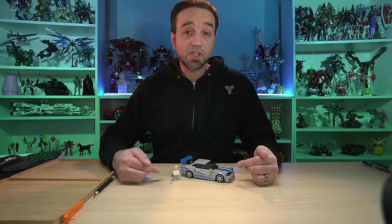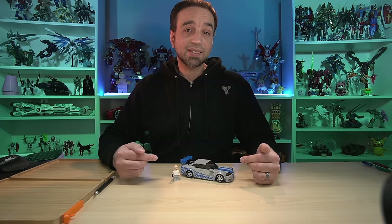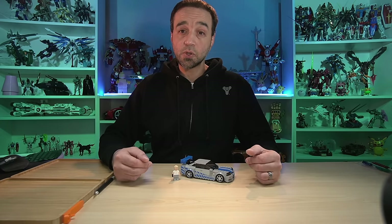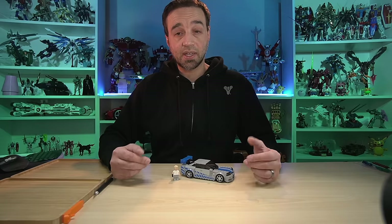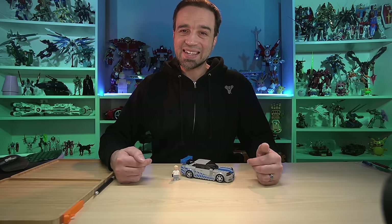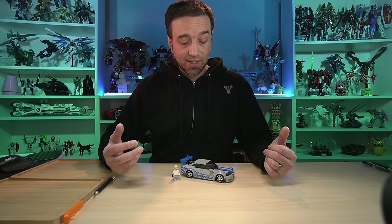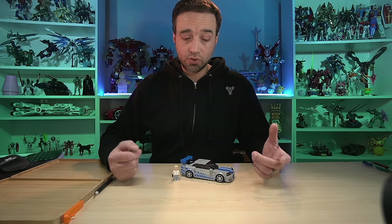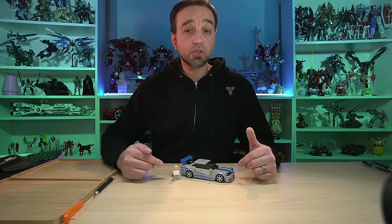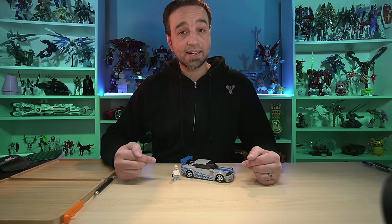This is the LEGO Speed Champions 2023 Nissan Skyline GTR R34 from 2 Fast 2 Furious, the second movie in the Fast and Furious franchise. This comes with 319 pieces and I built it live over on Twitch. It cost me $25 US — yes, they're up to $25 now, not $20 anymore. If you're interested in buying it for yourself, you can find it tagged on the video.